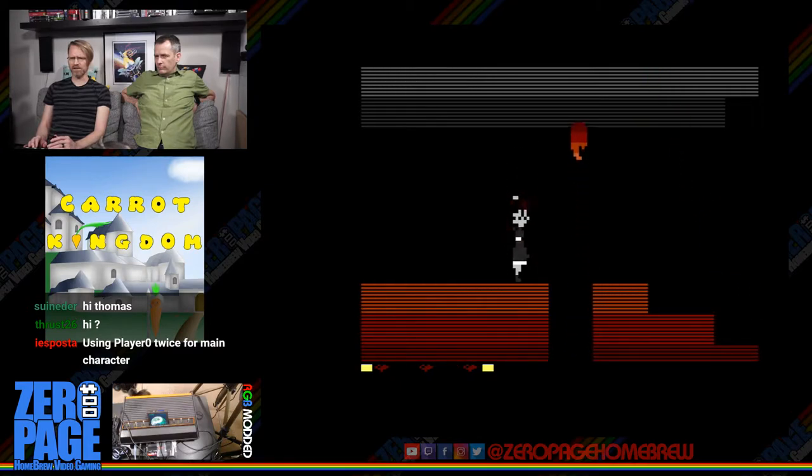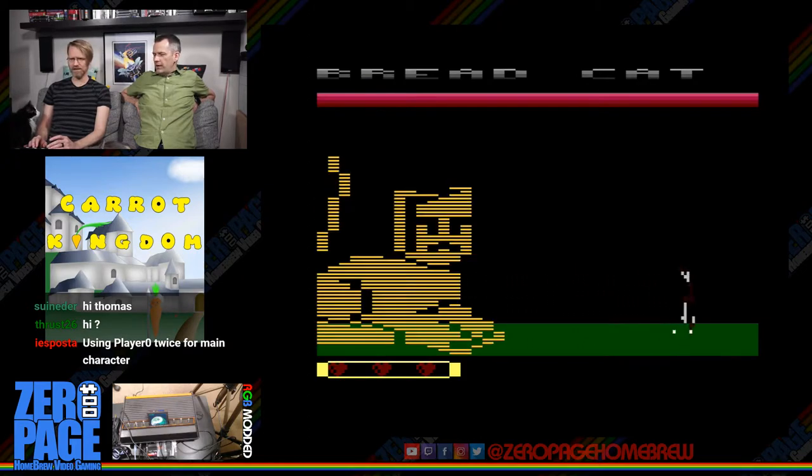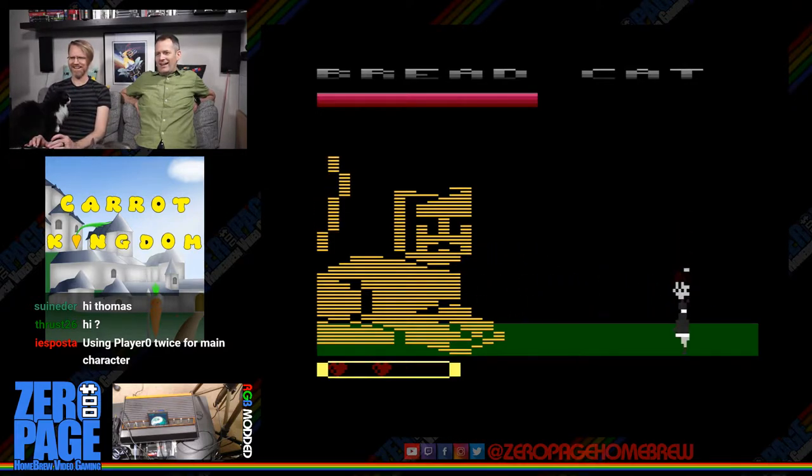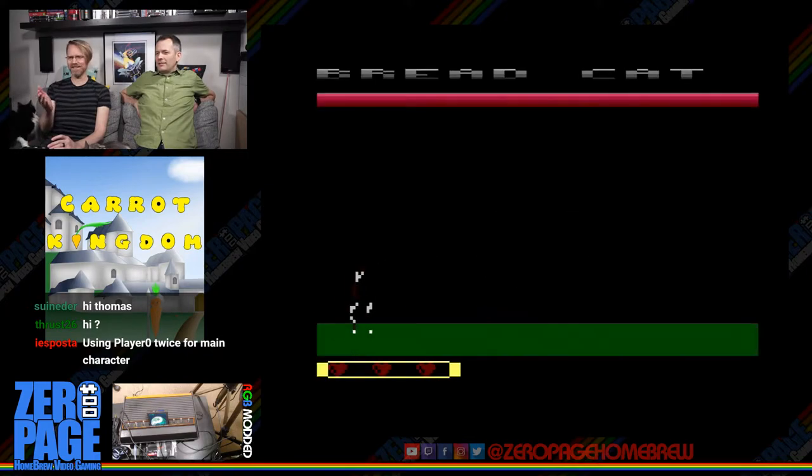It would make it look so much better — not that it looks bad. It's pretty fast flicker. The game is a work in progress, so improvements are expected.